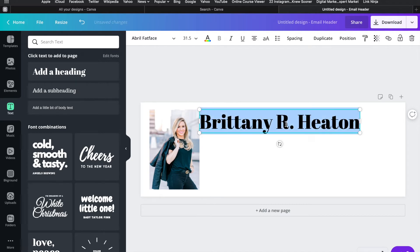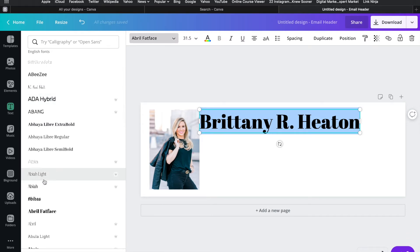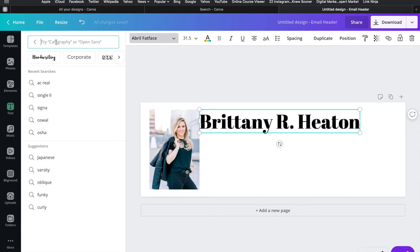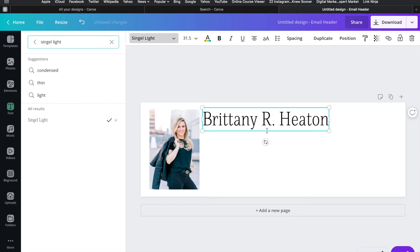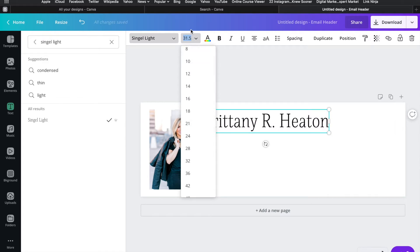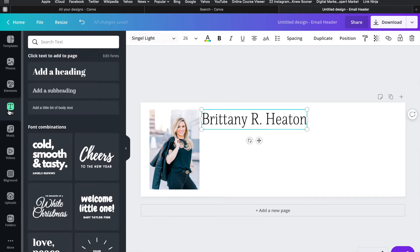I want the signature to be in a different font, so I'll go through and find one that fits my brand. You can see all the fonts laid out and you can preview them, but I want a specific one — I'm going to type in 'single light' and it pops right up. I'll click it and now it has the font I want. I'll adjust the position since changing the font moves things around, then manually enter the font size I want. Once it's in line with the top of my photo, my signature is done.